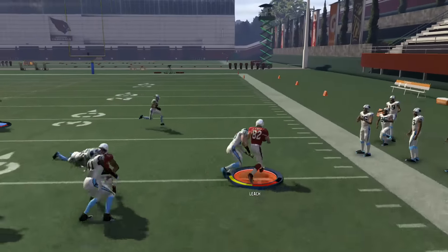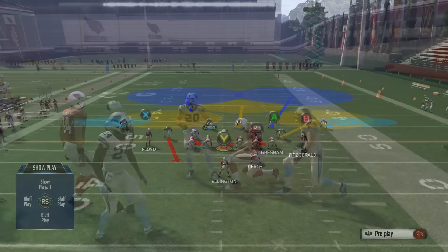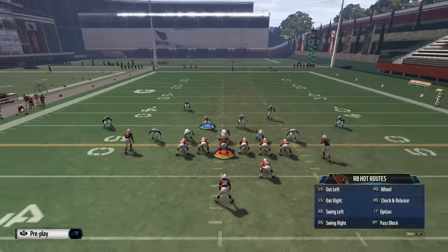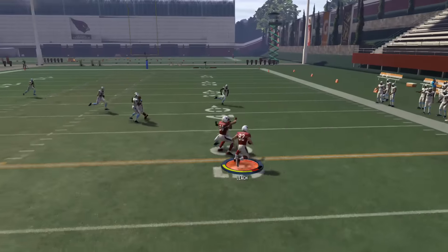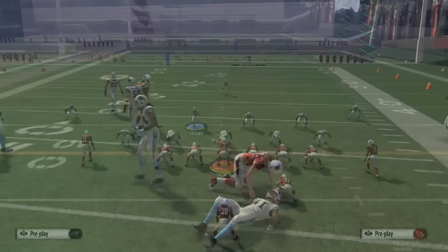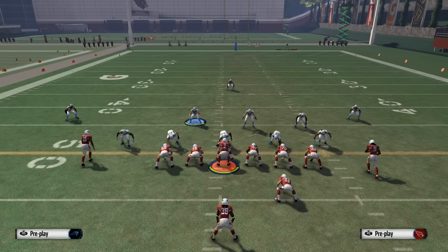This works best against zone. It can also work against Cover 2, and I'll show you what that looks like right here. As you can see, we are in a Cover 2 zone — we're just going to put our tight end on a flat and our fullback on a wheel. We're able to pick up that block and gain some yards here.